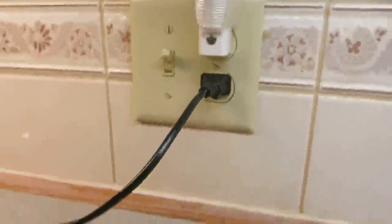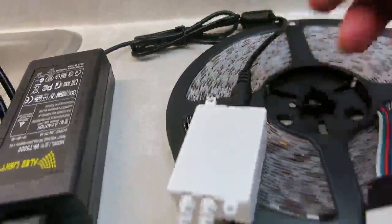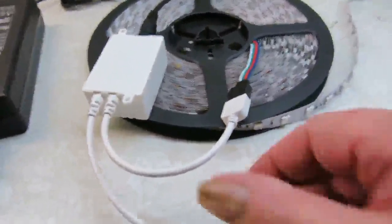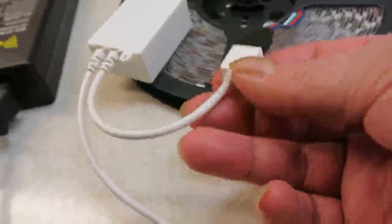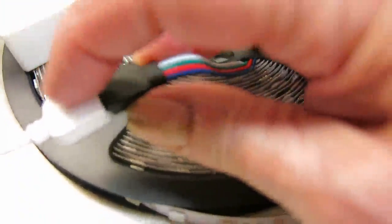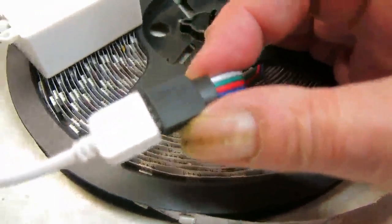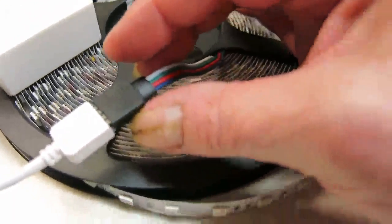You connect your power supply and then plug it in as would be expected. Then you take this plug and plug it into your IR controller, and you plug this into the light. One thing you have to be careful of is in plugging in the light — there are little arrows on here and you have to make sure that the arrows are pointing toward each other, otherwise the lights won't work.